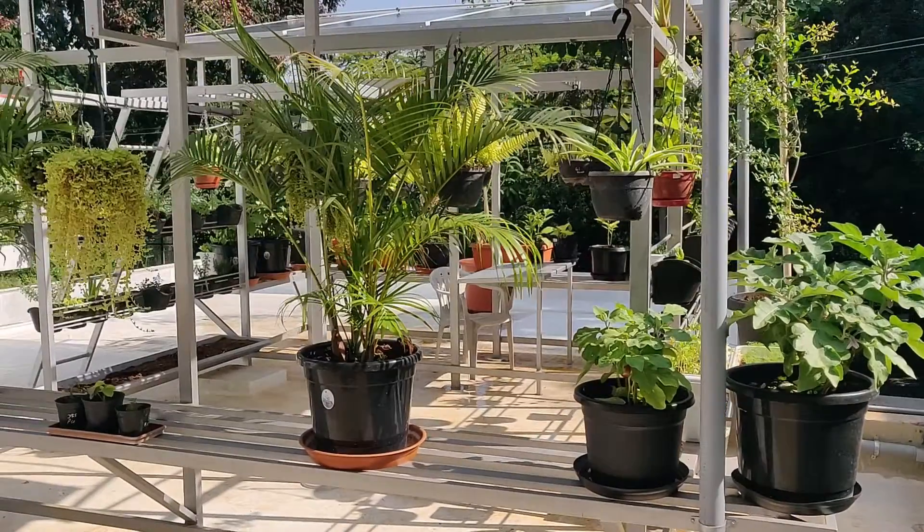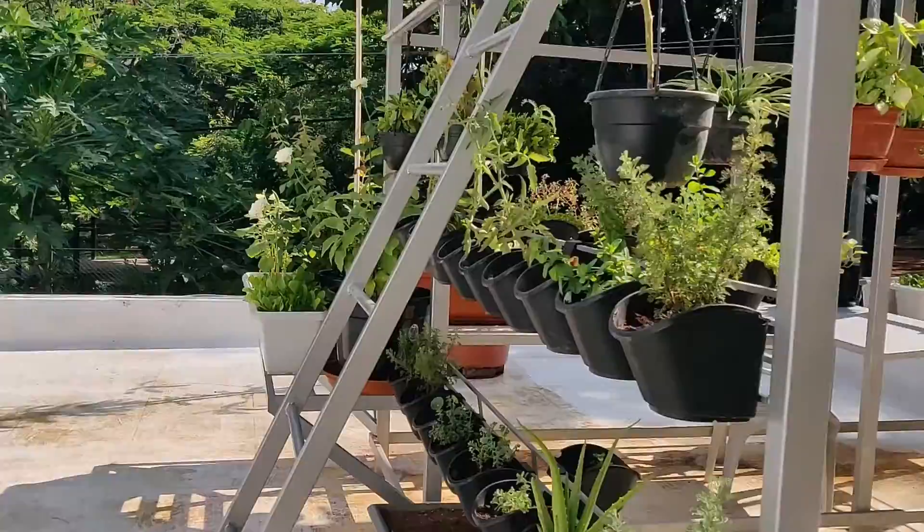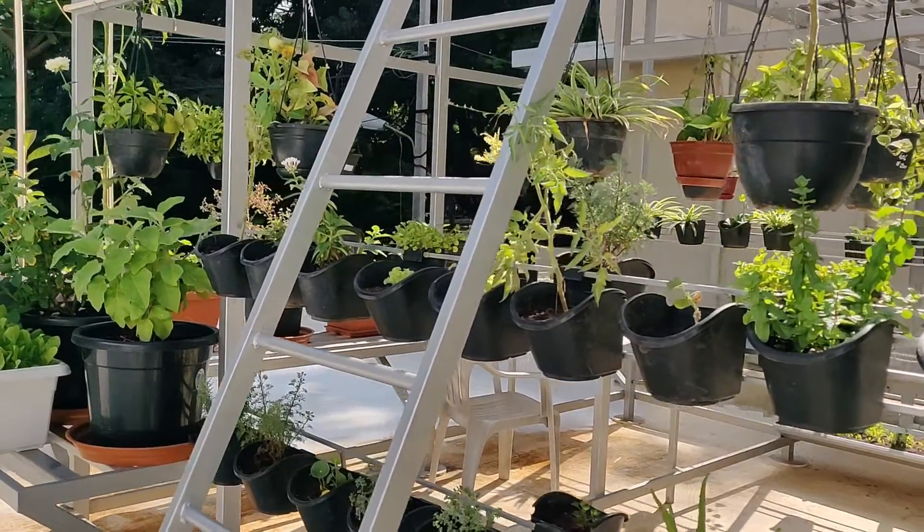Hi, this is Sunil from Hindran Engineering. We are at a site where we have installed a 3 kilowatt on-grid rooftop solar PV system. This is also one of our sites where we have done an agro-photovoltaic system that is doing a little bit of gardening below the solar panels to increase the efficiency and effective utilization of the space.